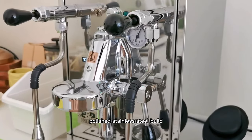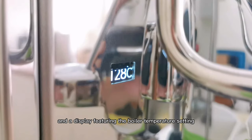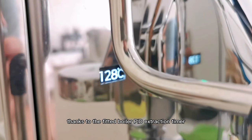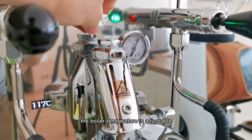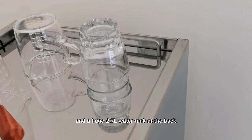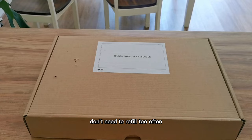The machine comes with a solid polished stainless steel build, a boiler pressure gauge attached near a steam wand, and a display featuring the boiler temperature setting thanks to the fitted boiler PID, extraction timer, empty water tank indicator, and other troubleshooting symbols. The boiler temperature is adjustable with the knob on top of the group head. Steam is quite powerful with a two-hole steam tip and a huge 2.7 liter water tank at the back — you don't need to refill too often.